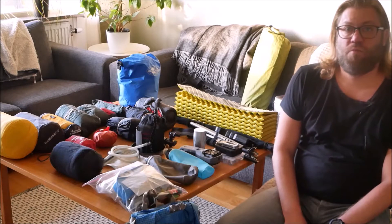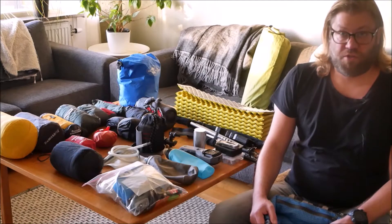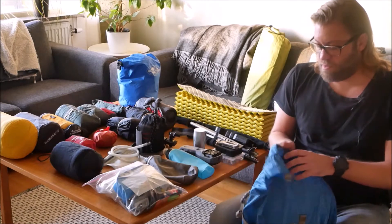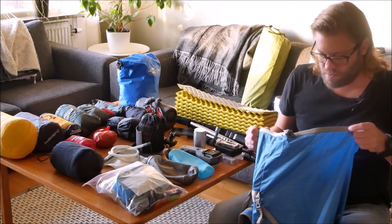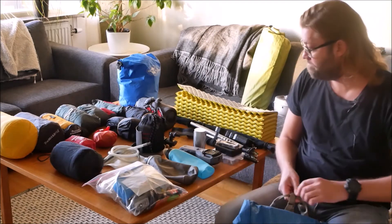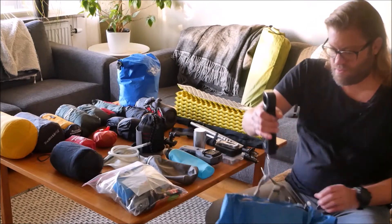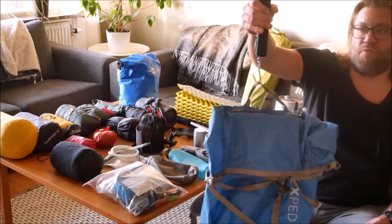Hello YouTube and welcome to the third part of my Outdoor Gear Review. Today I will try to get my shit together and pack everything into this bag. It's a waterproof bag and it weighs 1.2 kilos.